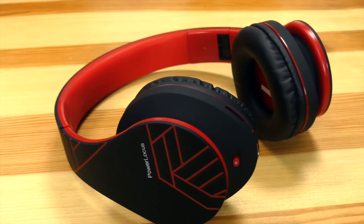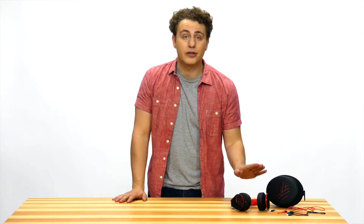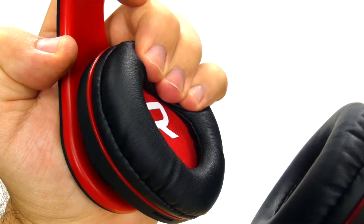They're beautifully designed, built from high-quality materials, and have soft earmuffs.